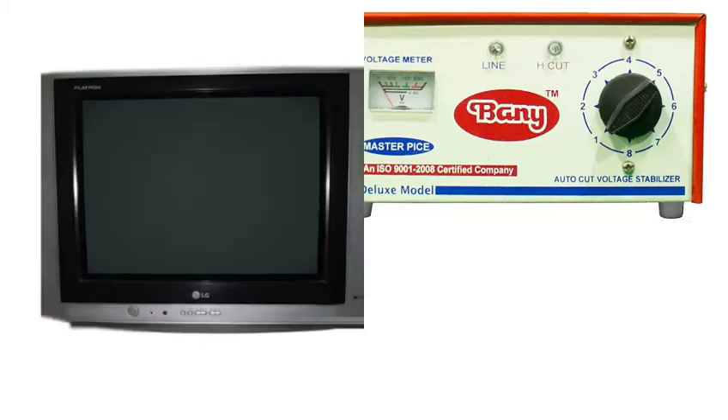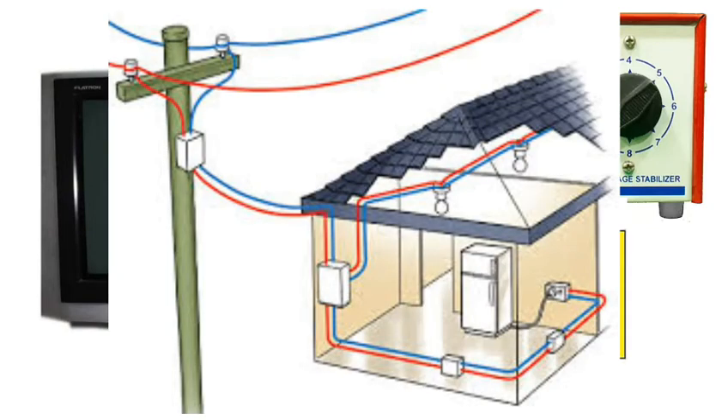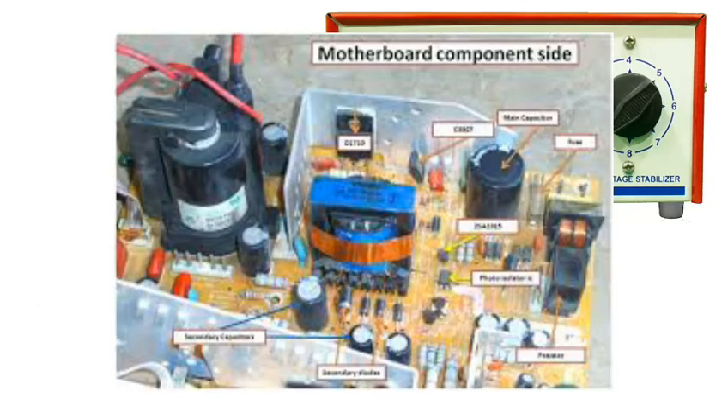The TV requires 220 volts. But the power supply we receive can be less than 250 or 240 volts. When the power supply fluctuates above or below the required voltage — less than 250 or more than 220 — it can damage the TV's circuit.